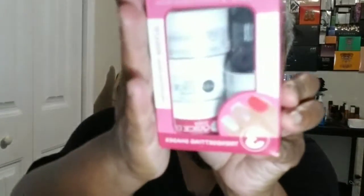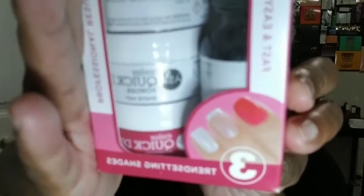This is what the kit looks like and it was $25.49. It comes with everything you need to dip your nails, and the dip is supposed to last longer than gel nails. It has three colors in this one — two neutral shades and a white.